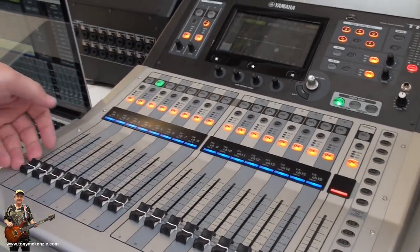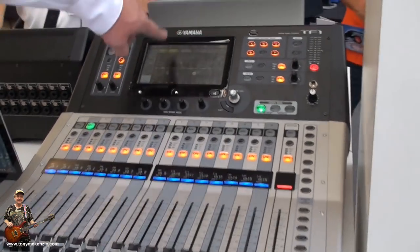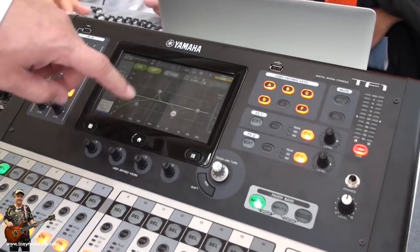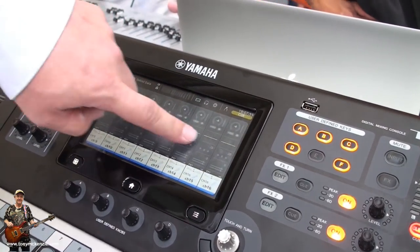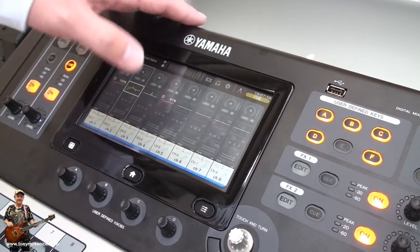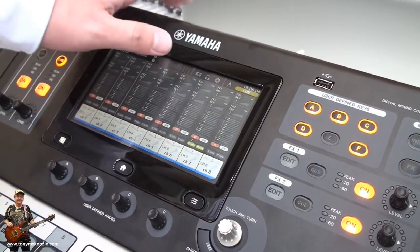As you can see, 16 faders — one stereo is the standard for this console. We have a brand new user interface which is comparable to a smartphone. So you can slide to the side to switch between blocks of input channels. You can move up and see the other channel features which are normally hidden.